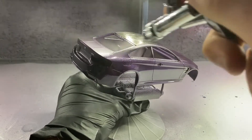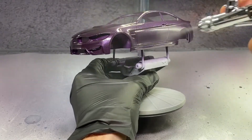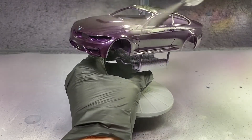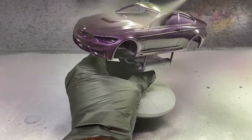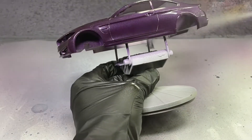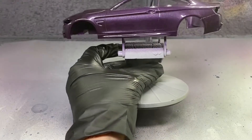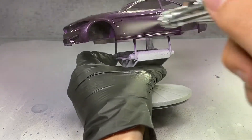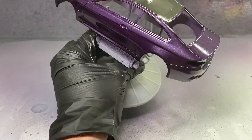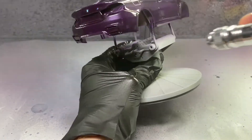With the first coat of clear applied, let it sit for 5 to 10 minutes before moving on to the second coat. For the second coat I added a little bit of extra thinners to the clear coat mixture to make it a bit thinner and help it flow out even more to create that super glossy and smooth finish. If you're happy with the final coat you can leave it, but you could also let it sit for another 5 to 10 minutes, add a little bit of extra thinner to the mixture, and go for a third and final coat of clear.